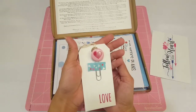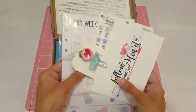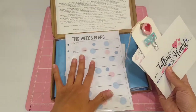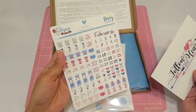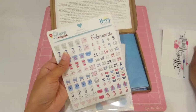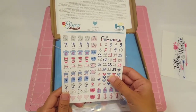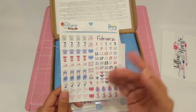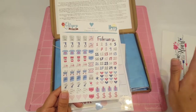Here is the paper clip. And this right here is actually the planner kit. You get all four of these items: the inserts — which are for an A5 ring planner — a paper clip, some planner stickers, and the little postcard. And the stickers are for the month of February, which is awesome, so even though you get the box in January, you're all set up and ready for February.